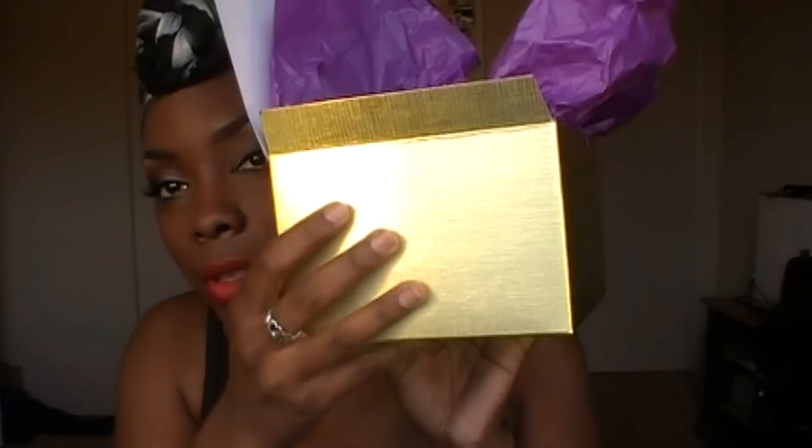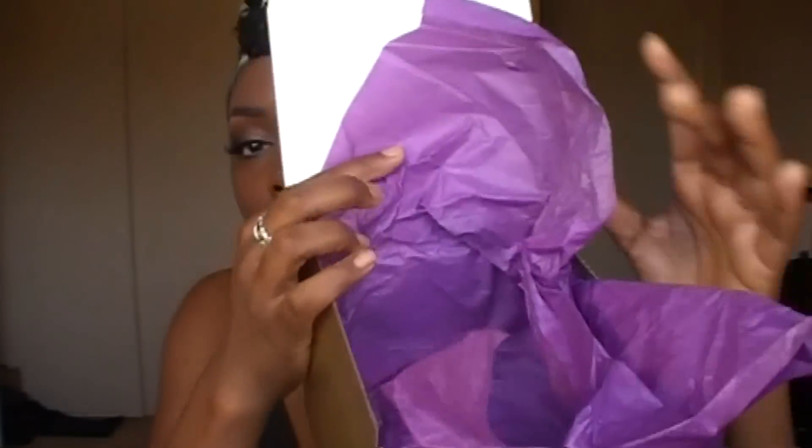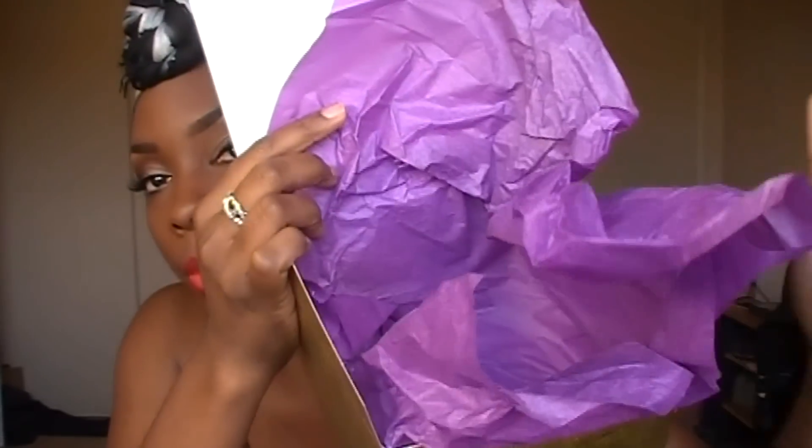First I'm going to show you the packaging. It came in this golden box — it's really pretty, really nice. As you can see it's got a little texture to it, and she wrapped it with purple tissue paper. If you look on the site, everything is gold and purple, and I think it's really cute. So that's the box it came in.